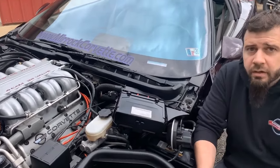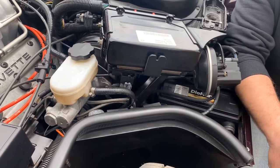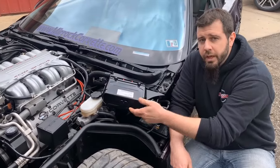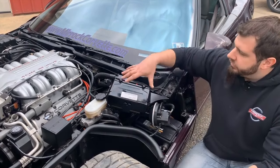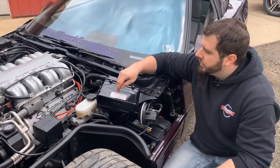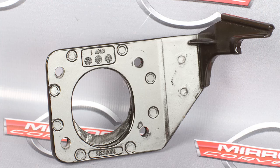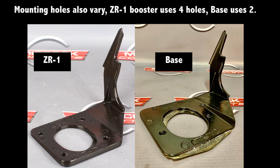On a ZR1 there is an additional sensor mounted to the underside of the ECM bracket. Even if this bracket came from a base model 90 to 93 car, it will still have the mounting provision for that sensor. This whole bracket assembly mounts onto an arm from the underside, which goes back and mounts to a plate between the firewall and the brake booster. The base model cars have those plates as well for mounting the ECM, but the ZR1 plate is actually just a slightly bit thicker than what you would have on a base model car.